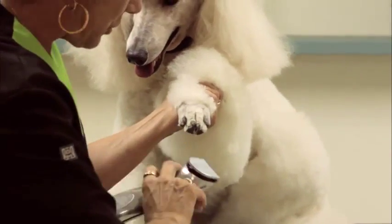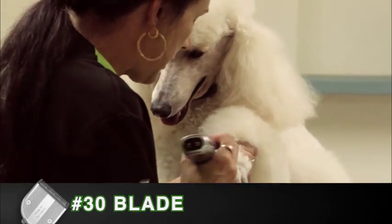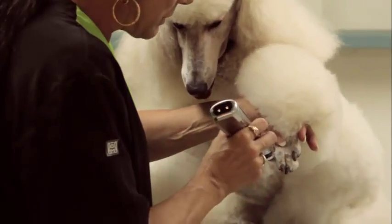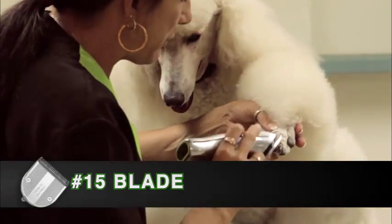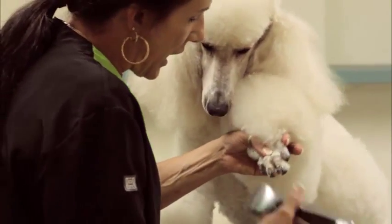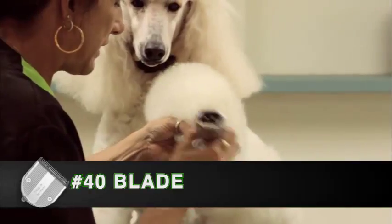I'm doing her feet on the 30 blade setting. In between her toes she tends to be a little bit more sensitive, so I could back off to a 15 to do the inside of the toe area. But if I want to get all those fine little hairs around the toenails, I can bump it up to a 40 blade and it gets all those fine little hairs.